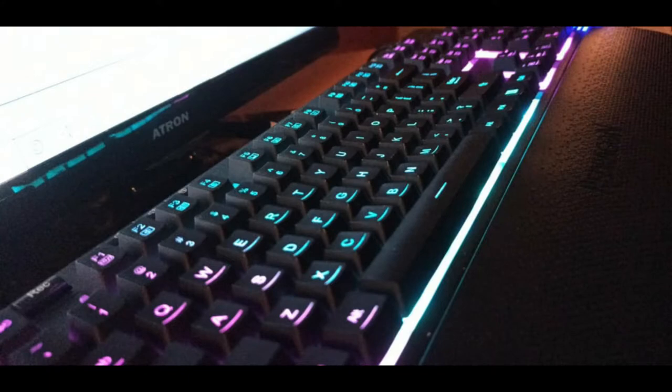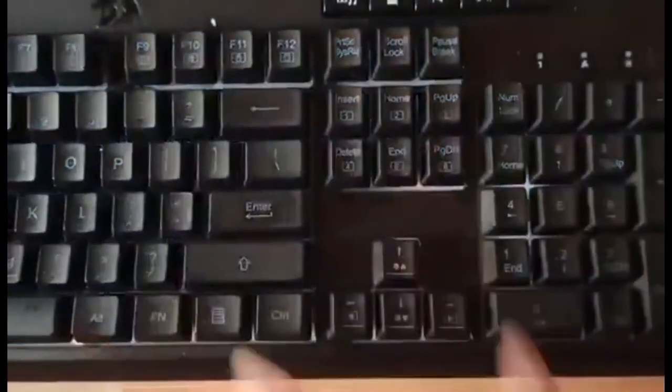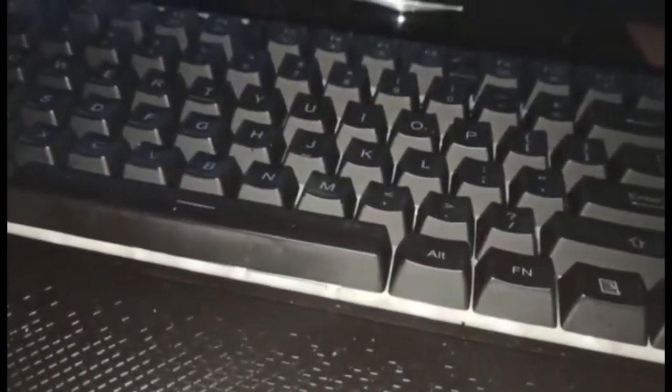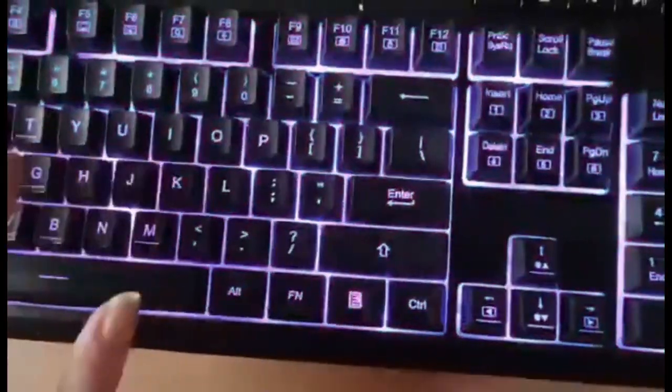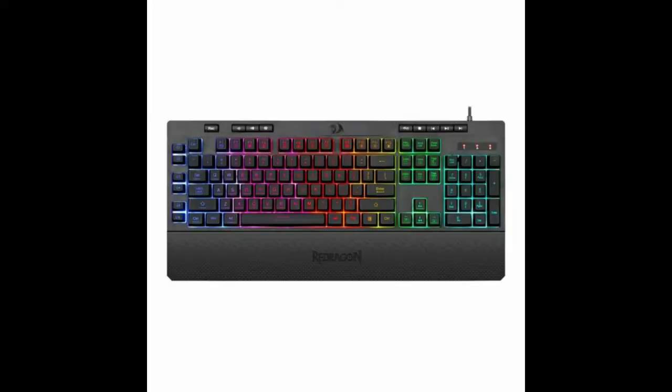Nonetheless, it's still cool to have a custom-made RGB. Last but not least, the sixth key is actually one of my favorites — it makes the keyboard appear turned off, but every time you type, the keys light up. I really like that effect.